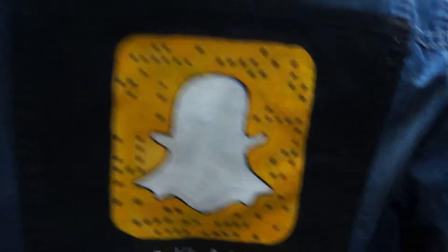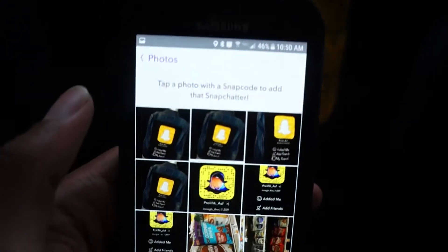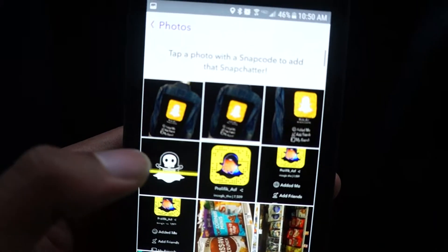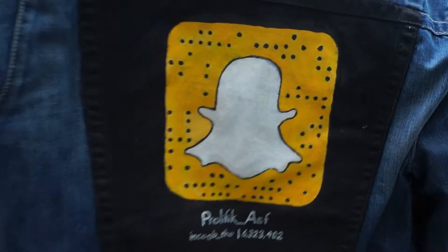I want to see if I can use the snap code to add myself using the dots on the jacket, just to see how accurate I got it. Here are a few pictures of the jacket — I'm going to try to scan it. It works! It works! And it's all hand-painted too.